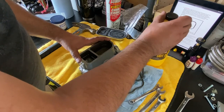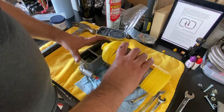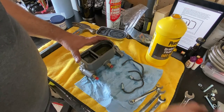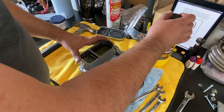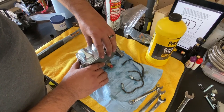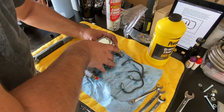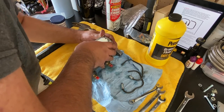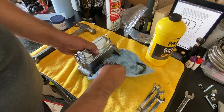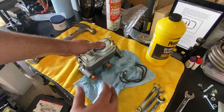All the bubbles are out and I've filled this up pretty good now — back up to just under the top. Put our cap back on; we will not have to open this back up anymore. And we're good — the master cylinder is now bled, and we'll get it installed in the car.